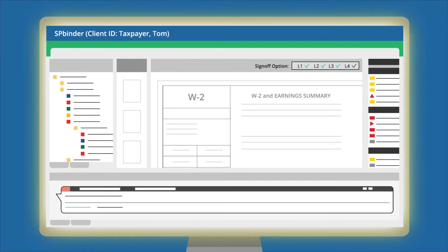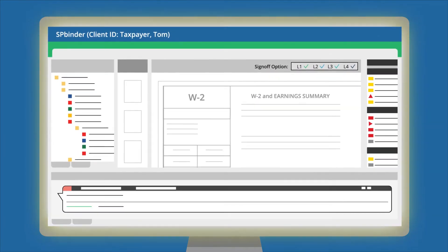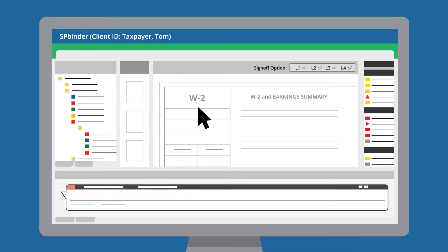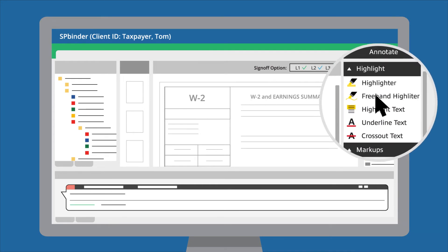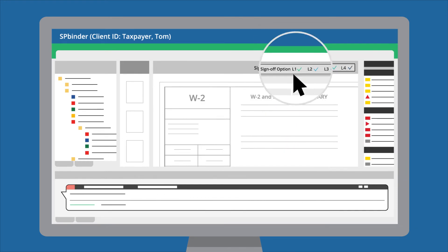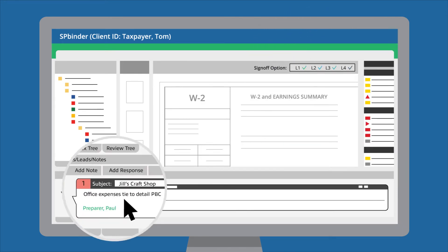SP Binder is included with every purchase of 1040 Scan Verify. Use it to prepare and review work papers with tools like annotations, hyperlinked cross-references, role-based sign-offs, and collaborative note threads.